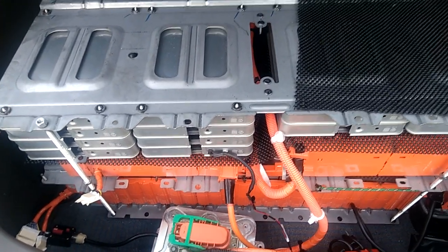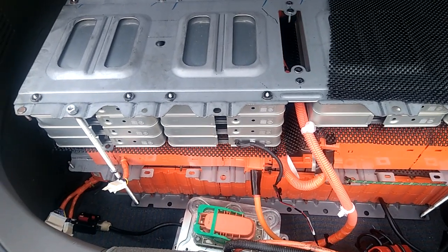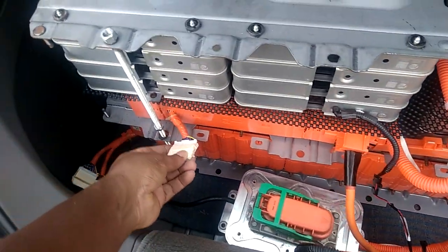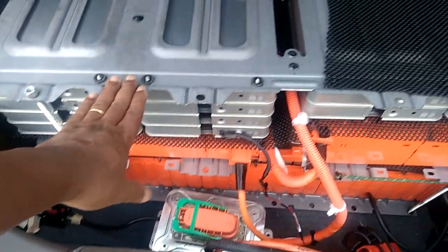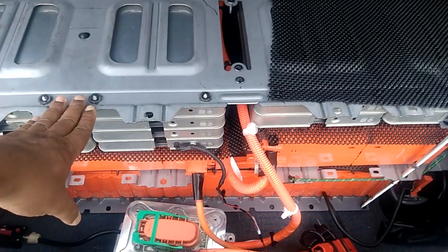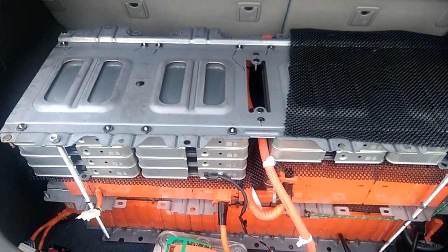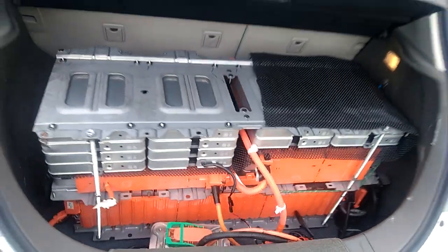I do not have a BMS at the back. I don't know how to do it and didn't want to put the BMS there without being sure, so I did not do that connection — I have it taped off. But I've been using it since the beginning of this year, from January to September.